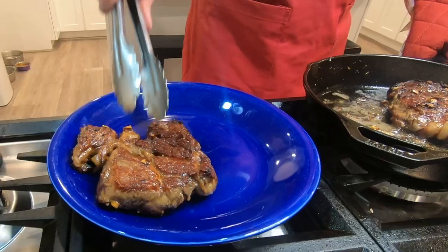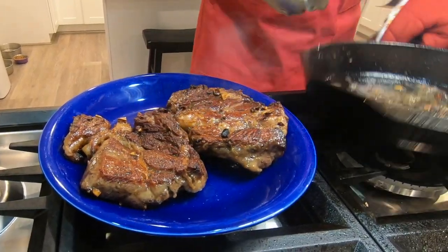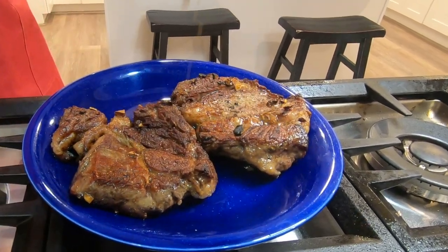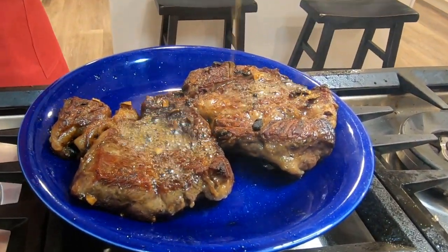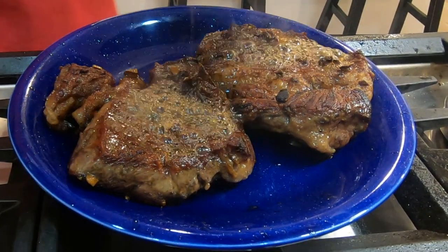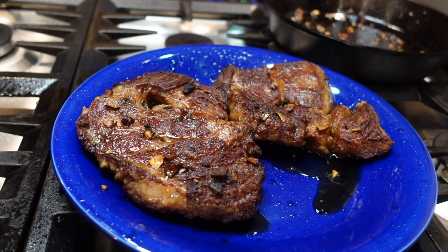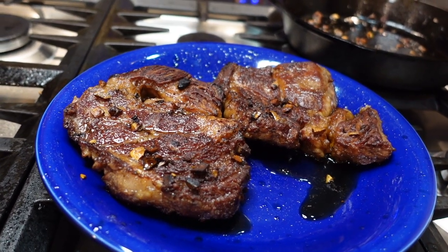Look at those beauties. If Otos was a magazine, they would be our plate mates of the month. And of course, you just have to pour all that delicious browned butter and caramelized garlic over the top. You've heard of a mic drop — well, this is what I like to call a fork drop. Just drop it and strut away like you own the kitchen.